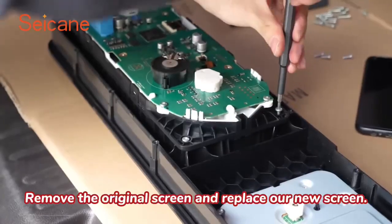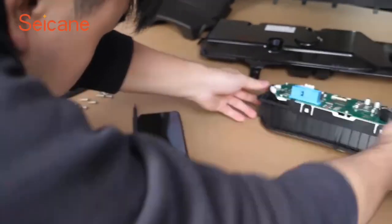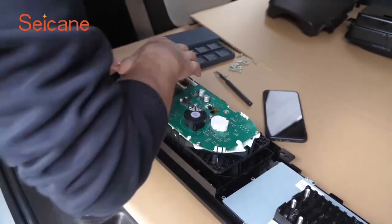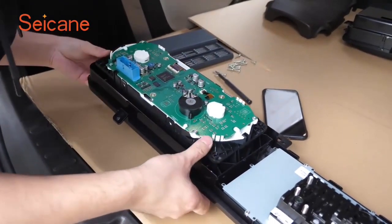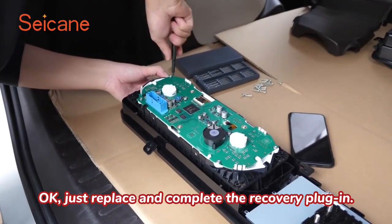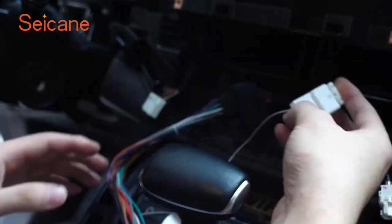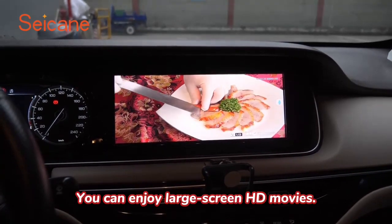Remove the original screen and replace with our new screen. Just replace and complete the recovery plug-in. Let's test it. You can enjoy large-screen HD movies.